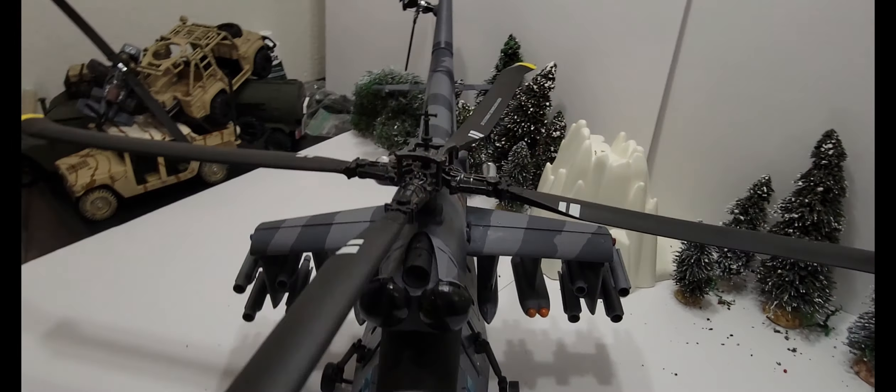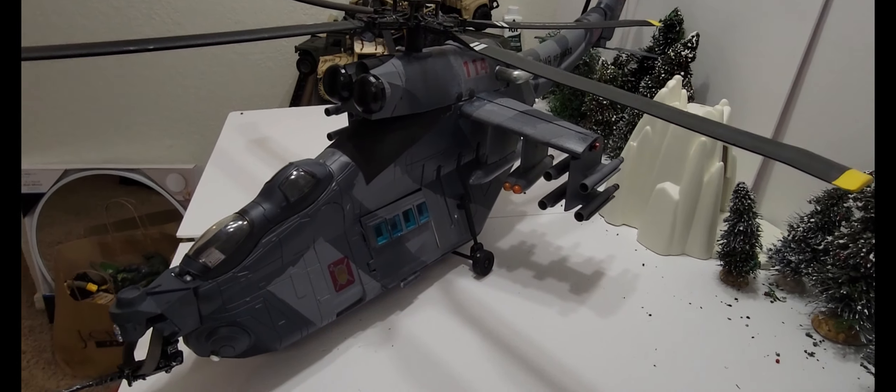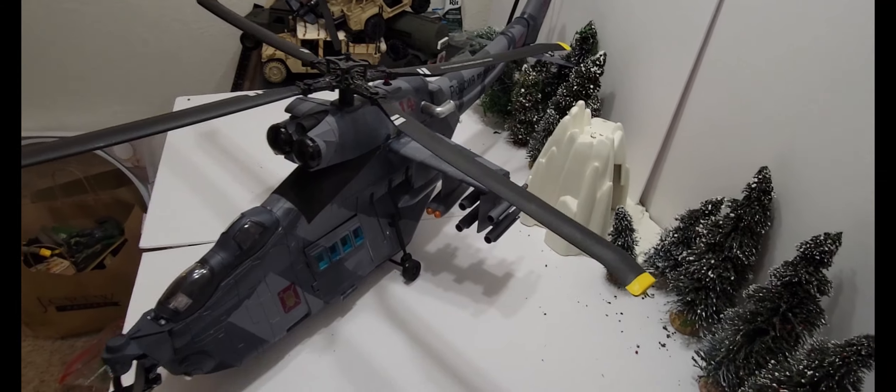But yeah, I'm happy now that I did it. I saw the Republic Gunship and was like, hey, that would make an excellent Hind helicopter — so here it is.